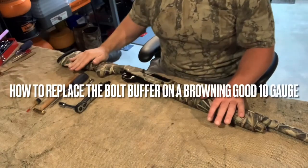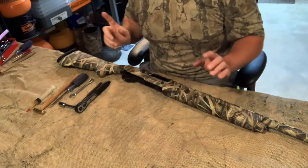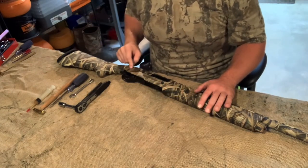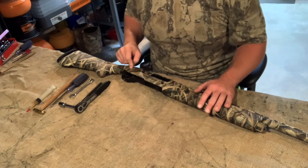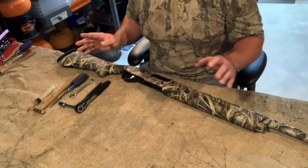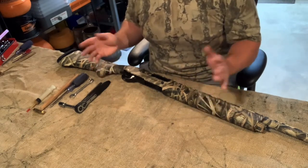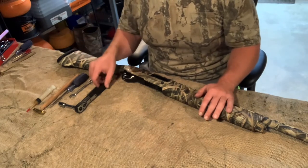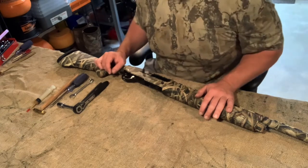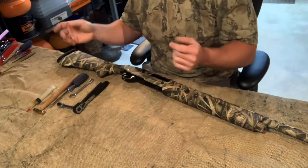Alright guys, here's the video I said I'd put together for replacing the bolt buffer inside the receiver. I think one or two people asked about it. It's not real bad. I did some of the disassembly up front to kind of loosen things up so I could make the video a little bit faster. I don't want to spend three hours editing — I spend about five minutes to do all this on my phone. So anyways, give you a rundown of what you need.